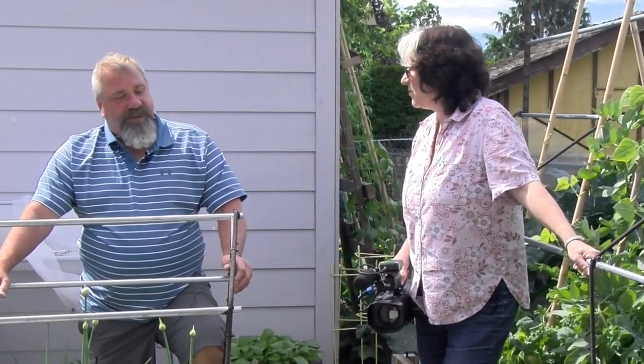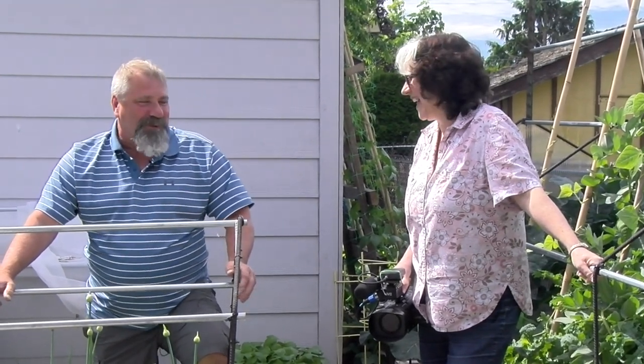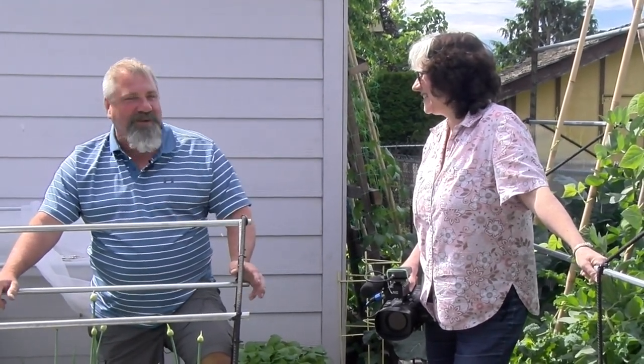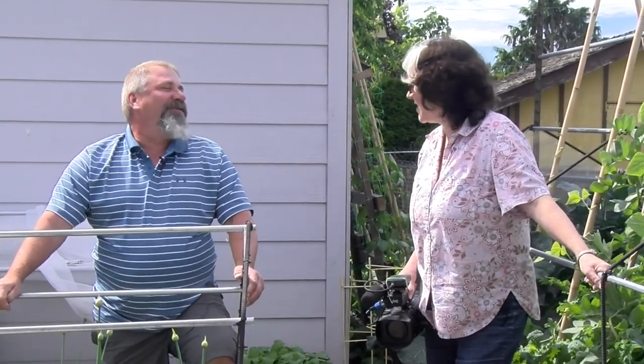I've heard that story too. I wish I didn't know my way around the stove so well — I probably wouldn't be carrying an extra 50 pounds. Thank you so much. You're very welcome, and thanks for coming. Nice meeting you. Bye. Take care.